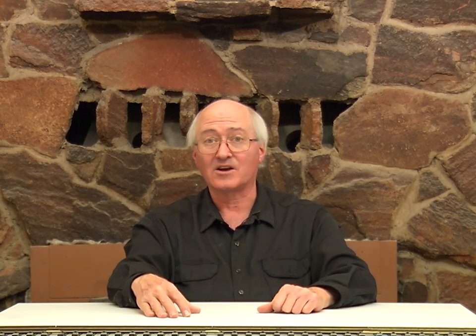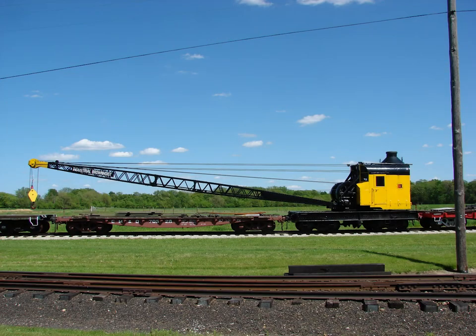We have seen where a group at a rail fair at the California State Railroad Museum in Sacramento were using a very large crane to pick up a locomotive and turn it around.